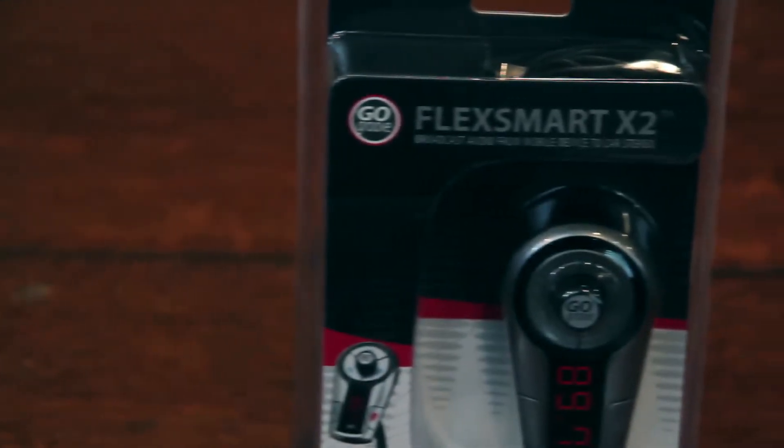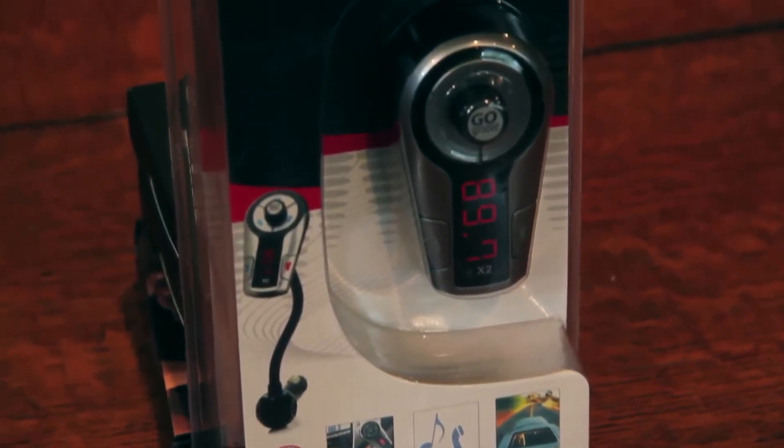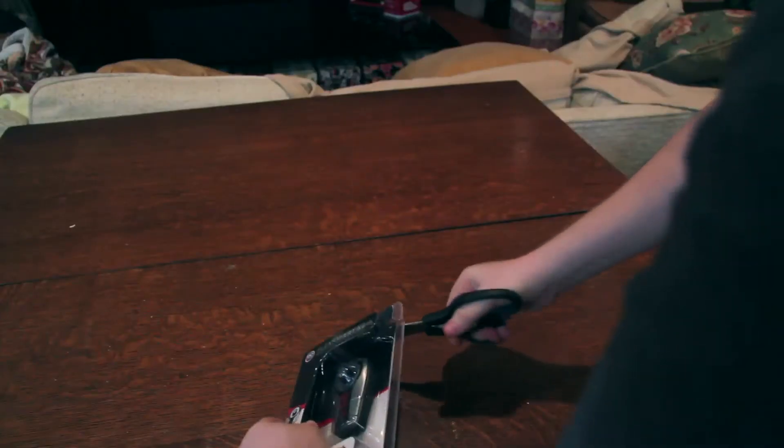This is essentially an FM transmitter that lets you connect your phone over Bluetooth and stream that to an FM station that you can then pick up on your car. It's only 50 bucks on Amazon, so of course there's a link below to where you can buy it.